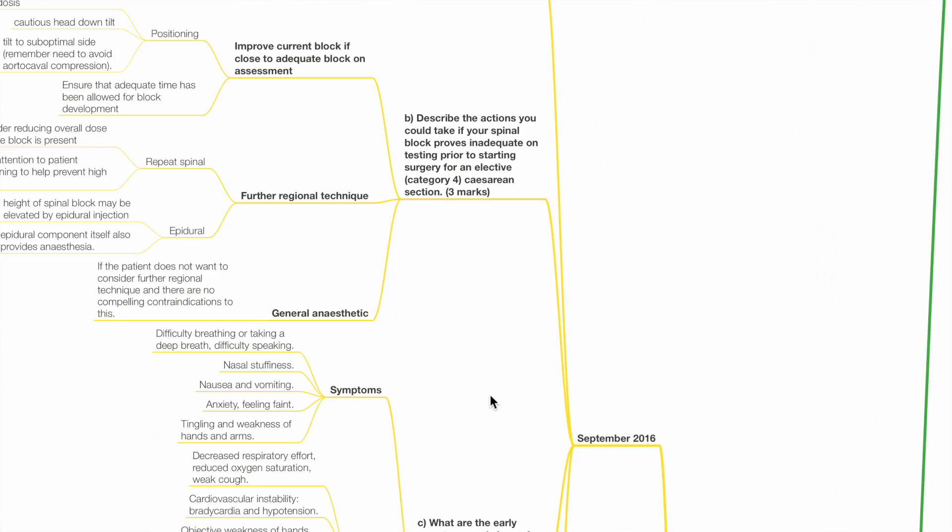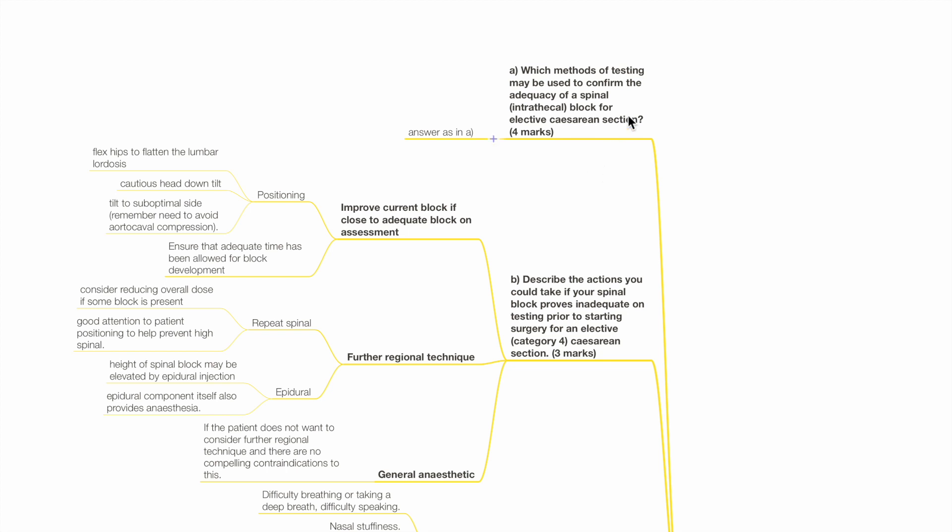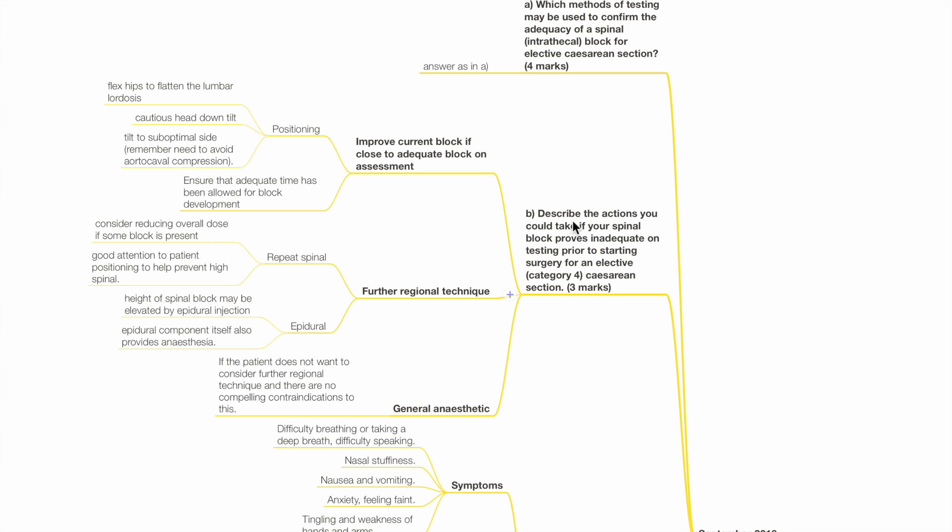Additional Q&A from September 2016 FRCA. Question B: Describe the actions you would take if your spinal block proves inadequate on testing prior to starting surgery for an elective Category 4 Caesarean section. Actions include improving the current block if close to adequate via positioning — flex the hips to flatten the lumbar lordosis, consider cautious head-down tilt, tilt to the sub-optimal side, remember to avoid aortocaval compression, and ensure that adequate time has been allowed for block development.